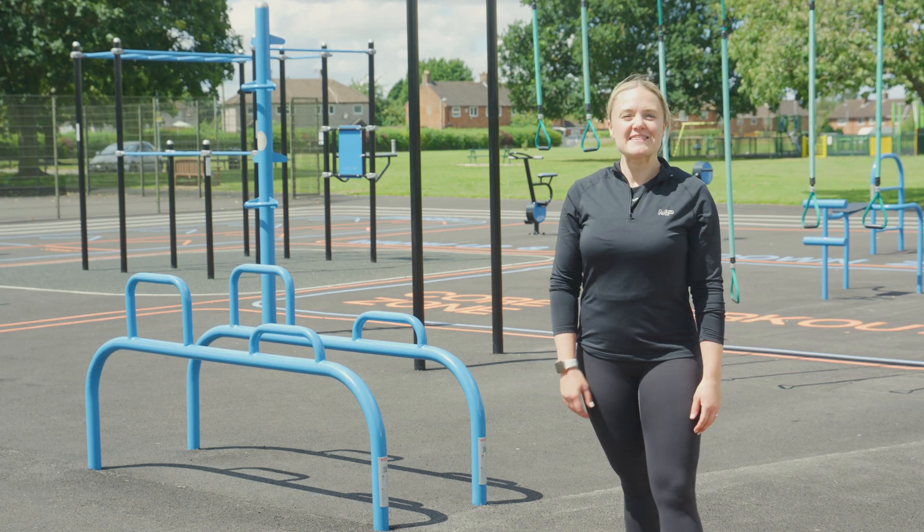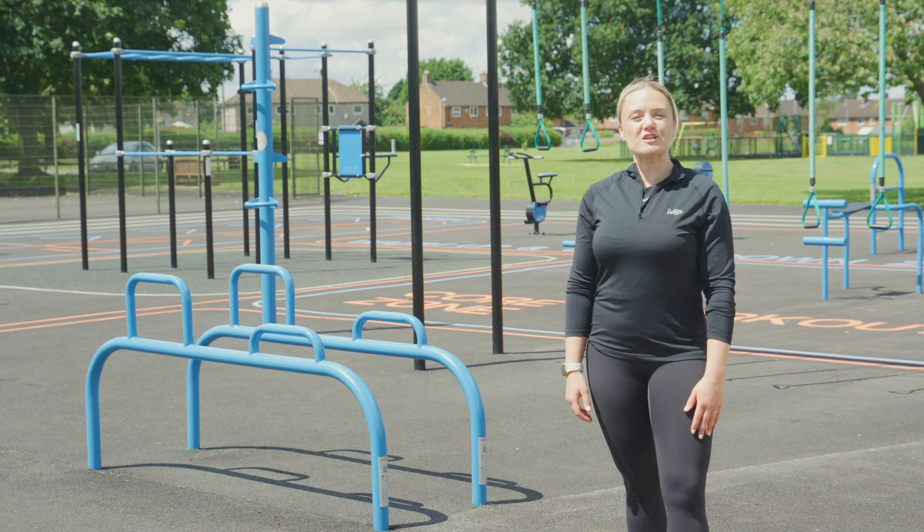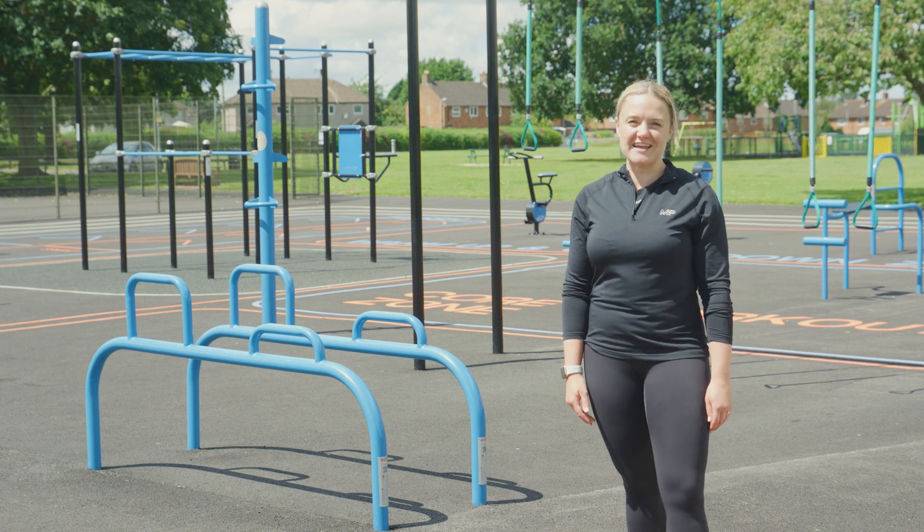Welcome to the Wicksteed Dip Bars. These are primarily used for dips, which are going to target your chest, triceps and shoulders. Let's get going.